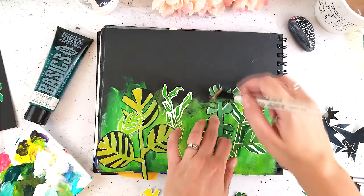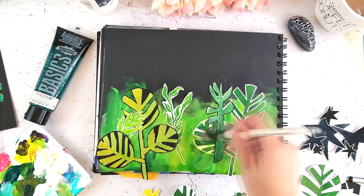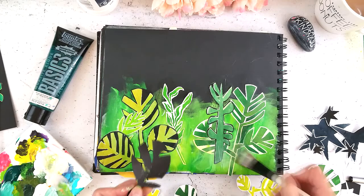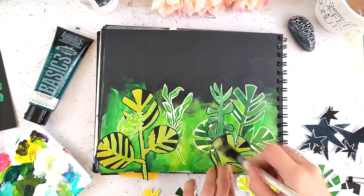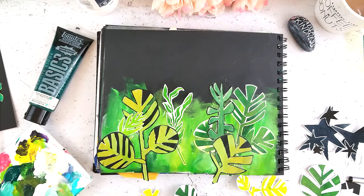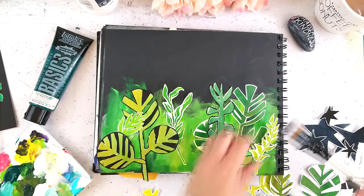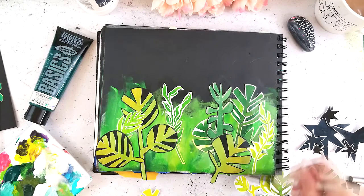Sometimes it's fun just to glue stuff down. People always talk about glue books — I've never had one but I wish I had as a kid, where you just cut stuff out and glue it down. Leave a comment if you did something like that, or if you were a journaler who started gluing things into your diaries as a kid. There's something super satisfying about just cutting stuff up and gluing it down — you can do it almost mindlessly. I like to do this type of art journaling while watching TV because it's portable and you don't have to think about it too much.